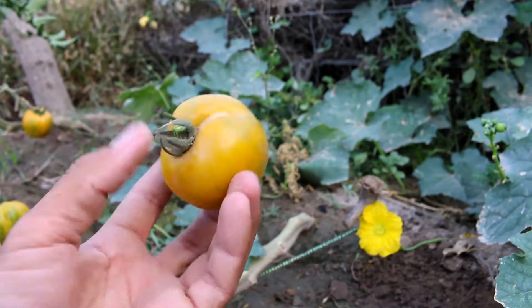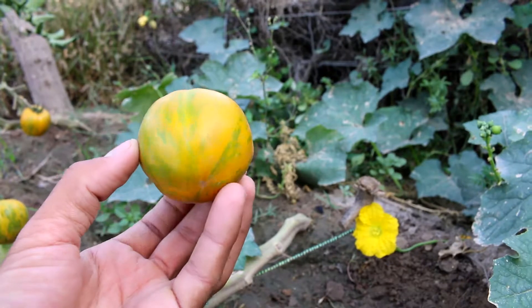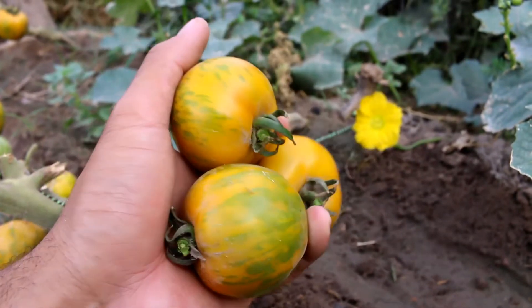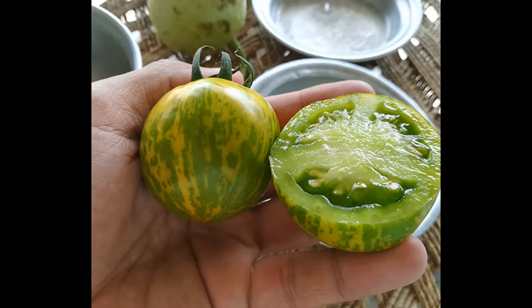But Green Zebra is a special tomato — it has a strong taste. It's especially suited for certain things and it's not a kind of average tomato. So this is not the tomato that you can use in everything.